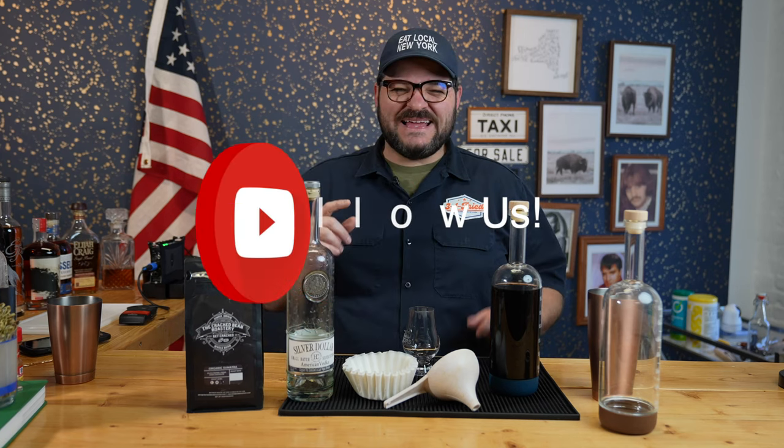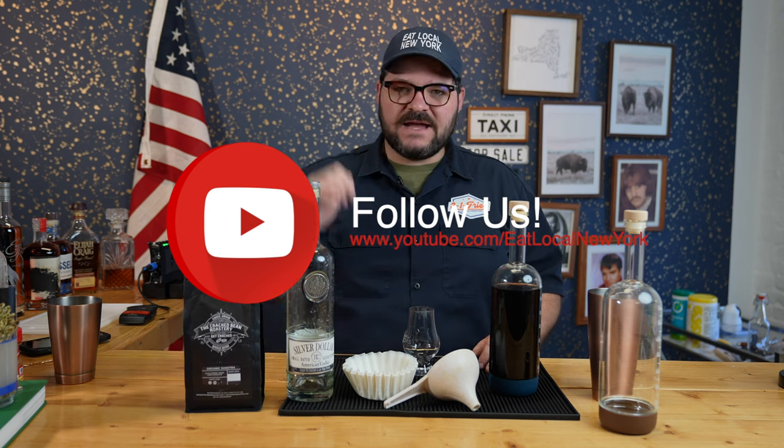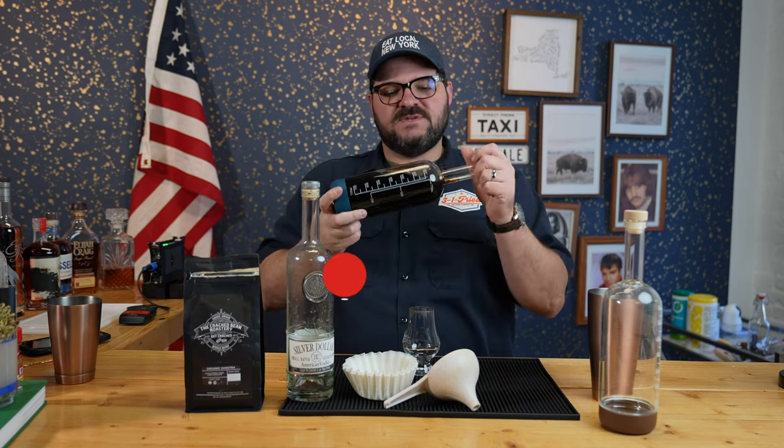Hey everybody, welcome back to the Cocktail Show from Eat Local New York. I'm your host Anthony Tringale, and I took this bottle of vodka and this bag of coffee beans and put them together for a week.